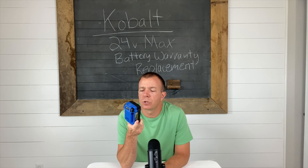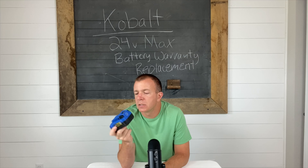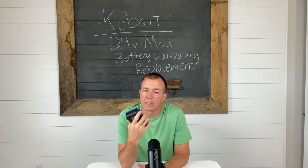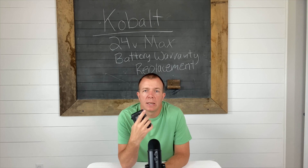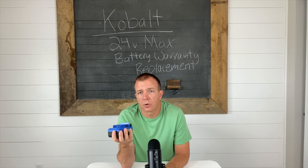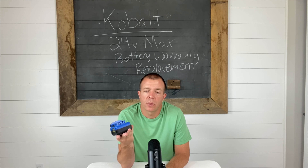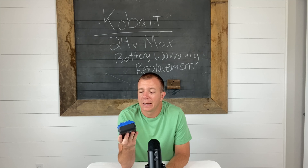Long story short, the battery no longer works. It holds a charge for maybe 10 minutes after fully charging, on either the trimmer or the blower — not enough to trim or blow the yard. I have to do part of it, charge it up (takes about 45 minutes), and then do the other part. I do have a gas trimmer though, but not a gas blower.